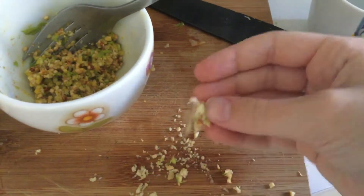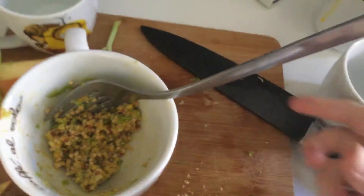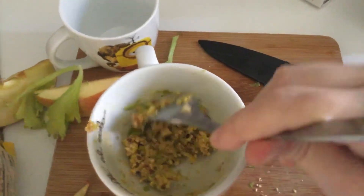...cashew nuts, celery leaves and fennel, apple, egg, and various flours like rice flour and corn flour.